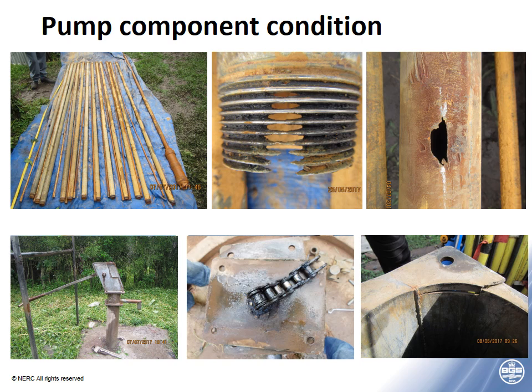We also observed cracking of head flanges and rising mains, but that was less common. These problems are mainly from India Mark IIs, which use galvanized steel components. The Afrodev uses PVC rising mains, and we found that in general they had fewer problems, but were commonly bent.